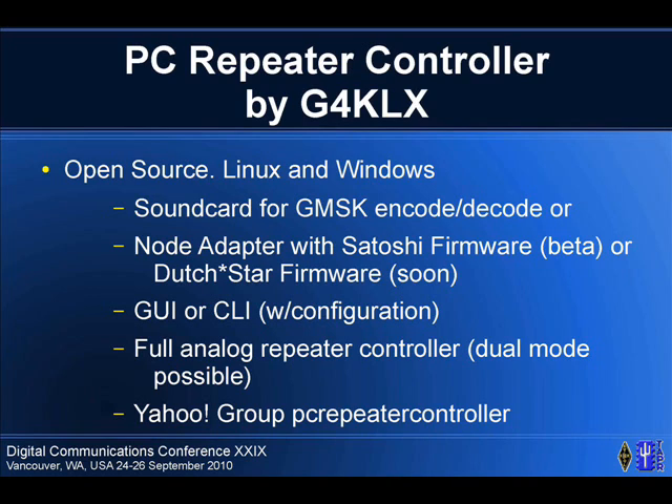It also includes a full analog repeater controller and can do dual mode. You can get the sources for this off of the Yahoo PC repeater controller group. This is just really an interesting piece of software. It runs on Linux and Windows and you get the sources.